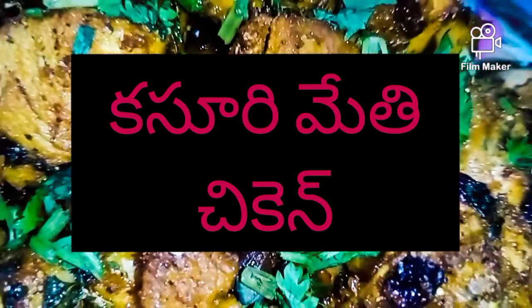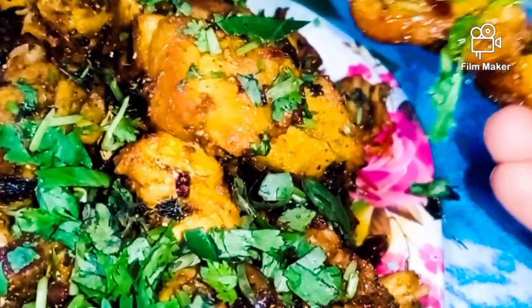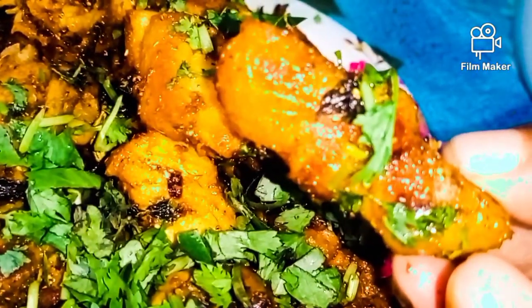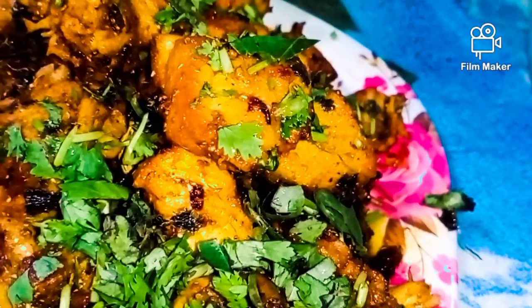Hi viewers! Our recipe is Kasuri Methi Chicken. Kasuri Methi Chicken is very tasty, very spicy, very juicy, and completely dry roast.